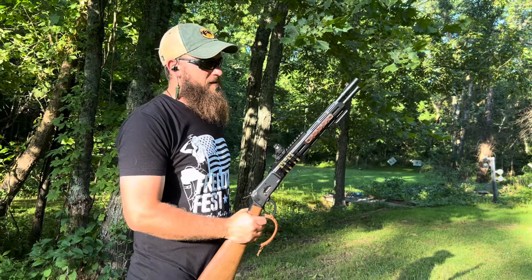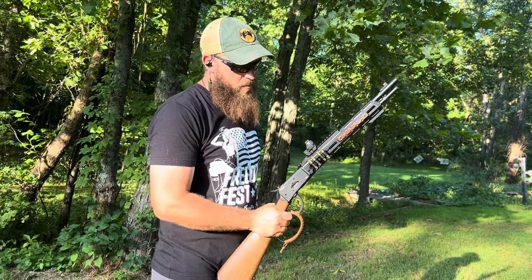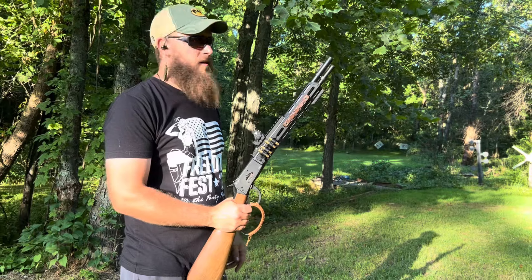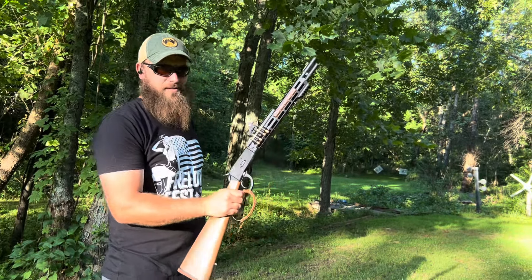This thing is fun. I'm excited to keep playing with it. I'm going to get some .357 through it as well, but this .38 Special is a blast to shoot out of this thing. Soft shooting, quiet, and pretty accurate. I'm excited to get some more time behind this thing — really like it. Really a fun gun to shoot.